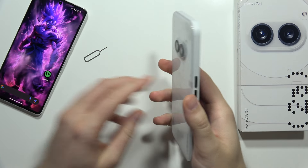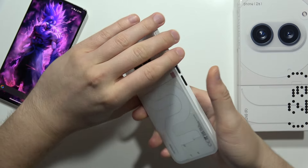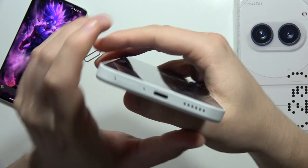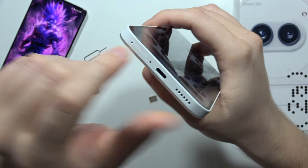Let me show you how you can input the SIM card into your Nothing Phone 2A. First of all, we have to locate the SIM slot — it's located at the bottom of the phone, next to the USB-C port. We have to insert the SIM tool just right here.